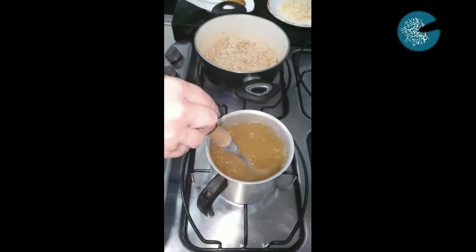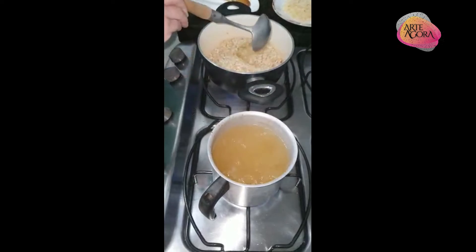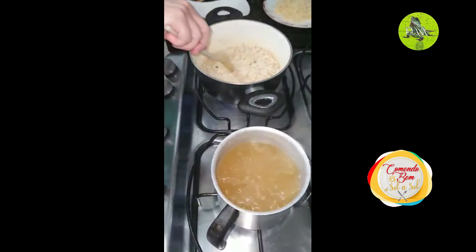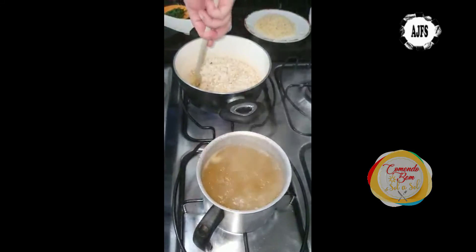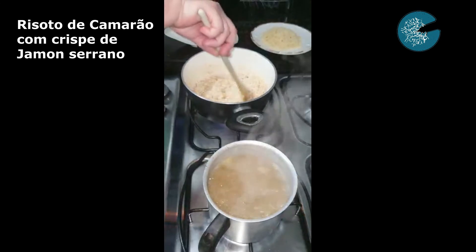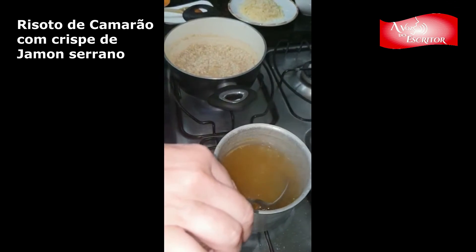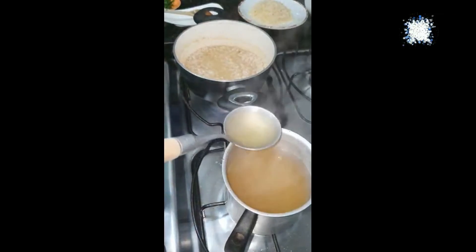Começando com uma concha, a gente vai jogando o caldo dentro do arroz, umedecendo bastante e mexendo — a gente não pode parar de mexer. Misturando bem. A gente só acrescenta o caldo depois que o vinho estiver secado na panela, para o arroz já ter absorvido aquele gostinho do vinho branco. Continuando a colocar o caldo com a nossa concha, de olho no relógio.